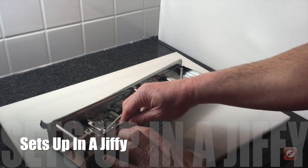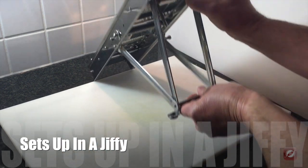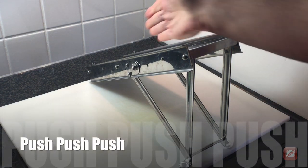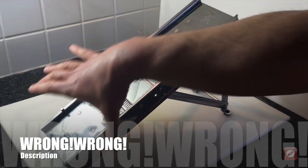Setting up the mandolin is easy. You simply pull the legs up and lock on the top, flip it up, and it's ready to use. Vegetables are always pushed towards the blade for slicing — this isn't something that you use side to side.